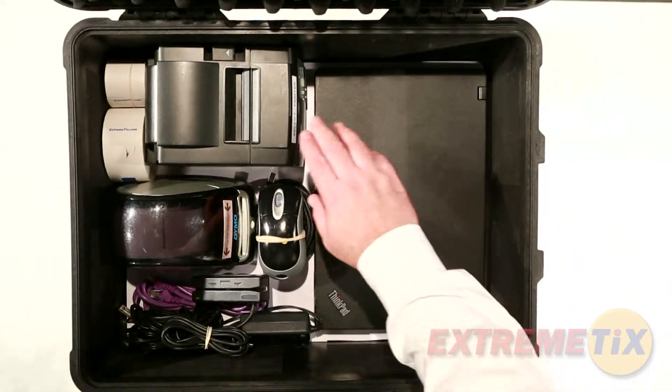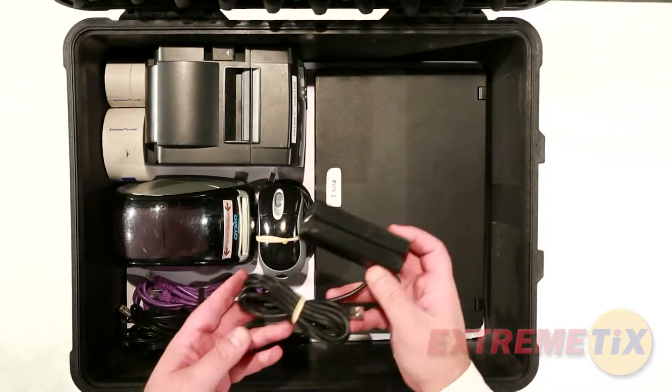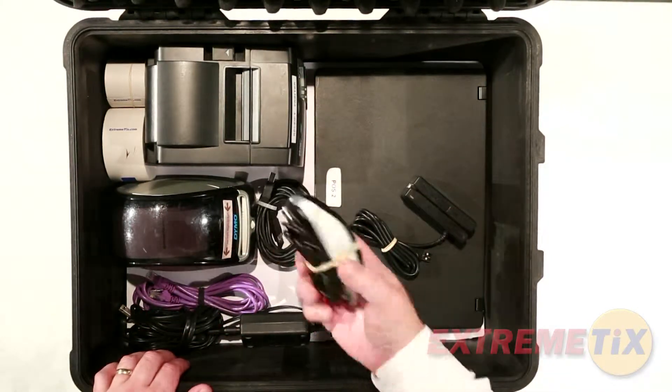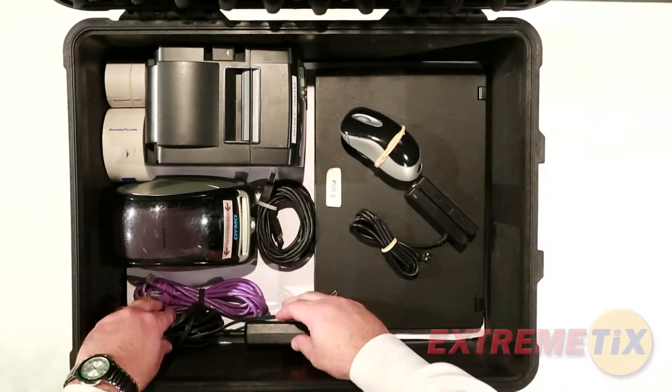Remove the computers, printers, card swipes, and mice from the box. Don't forget the power supplies for the computers and the printers. We recommend plugging them into a quality surge protector plug strip or ground fault wall plug.